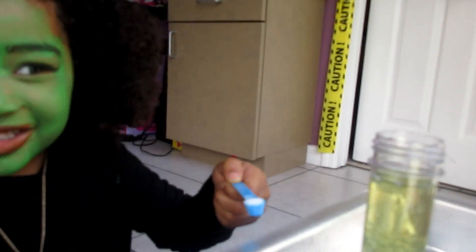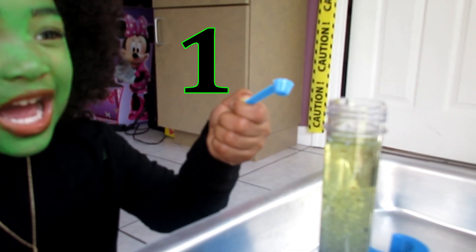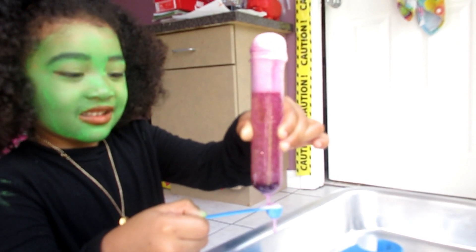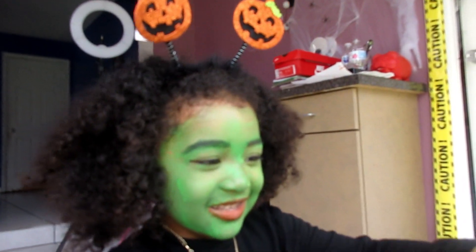We're going to count — three, two, one, blast off! They're floating. Oh yeah, it looks like a lava lamp! Look at this!